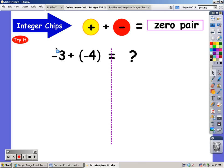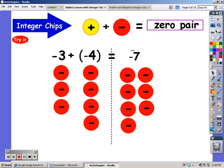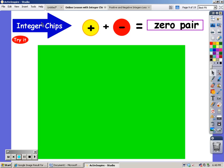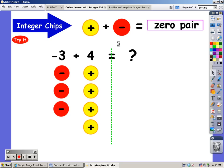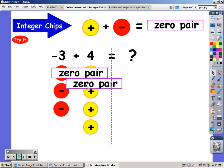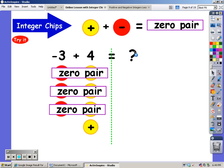I start out with three negatives, and I'm going to add on four negatives. No zero pairs there, and I have a total of seven negatives. Now I'm going to add on four — there's no sign in front of that four, so I know there's an invisible positive sign. I'm going to get rid of my zero pairs, and what am I left with? I'm left with a positive one.